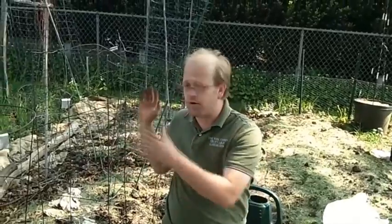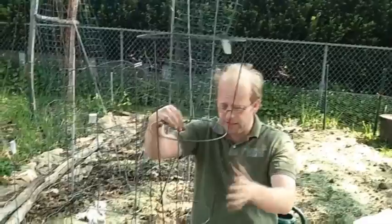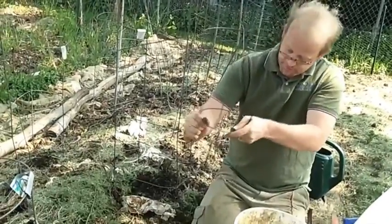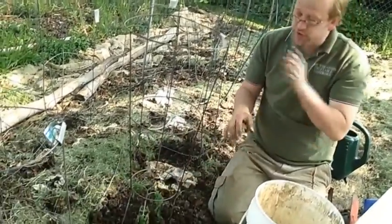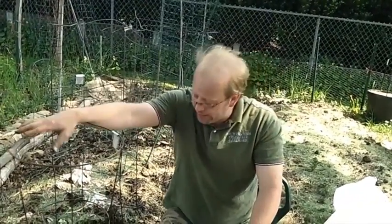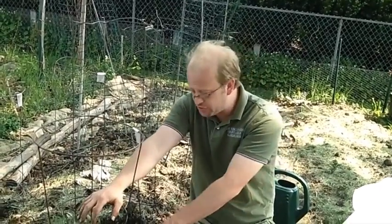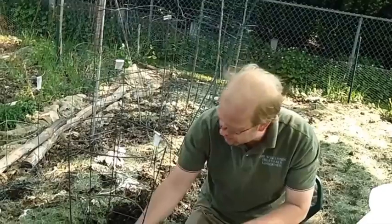Now we want to get the tomato up off the ground using a cage. You see a number of different cages available — some are cheap, some are expensive. Look at what works best for you and your affordability. We're using a regular three-ring cage. You want to put it in place at the time of planting, because later you'll be trying to corral a tomato plant that's gotten out of control, bending and breaking off limbs as well as puncturing through root development.